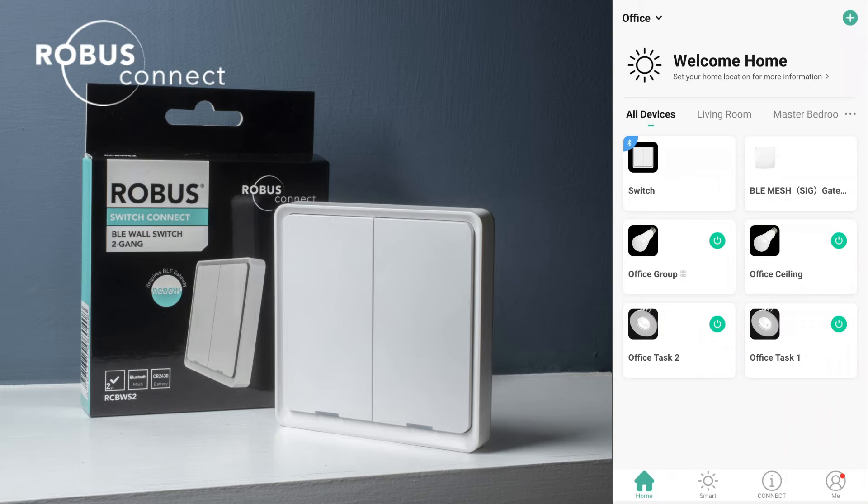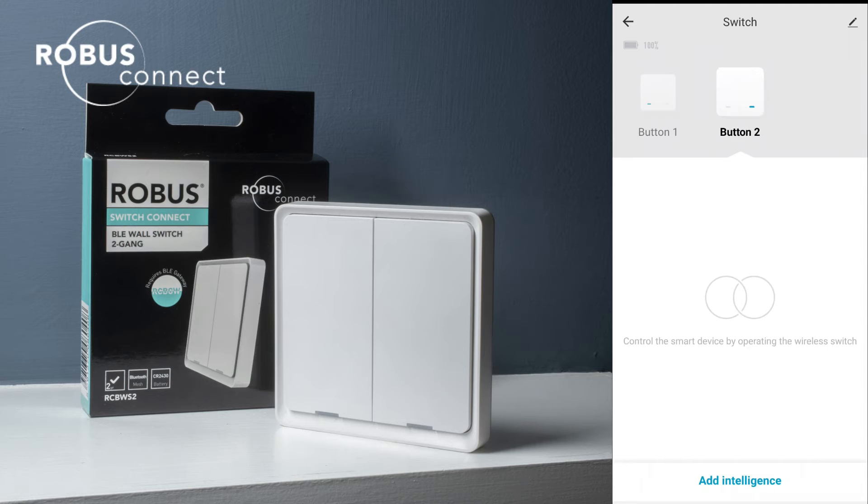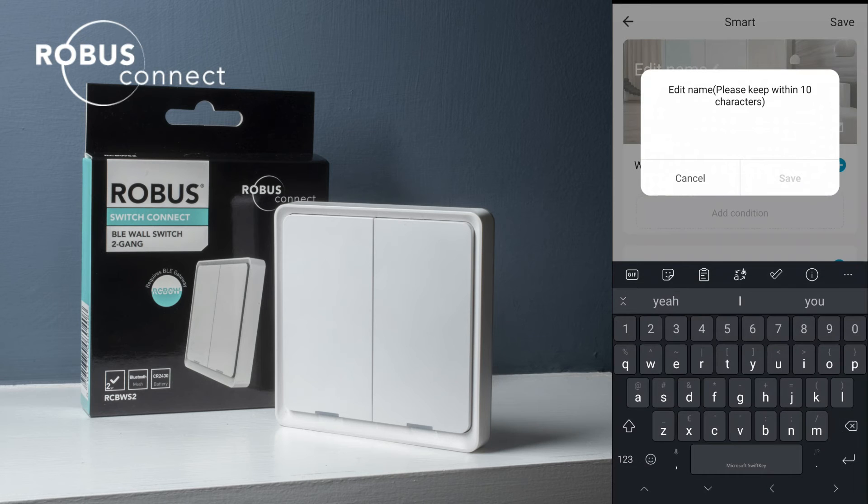Once the switch is paired it doesn't actually do anything — we need to tell the app what we want this switch to do. On the switch we have two buttons, and each button can do three different things: a single press, a double press, and a long press. We'll set those up now. If we click into the switch, at the top we can select which button we want to use. We're going to set up button one first and click 'add intelligence' at the bottom. This is a similar screen to the normal automation screen. For the names, what I like to do is just call it 'press', 'double', or 'long' depending on which action I'm configuring.